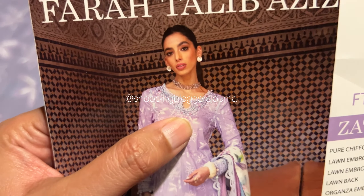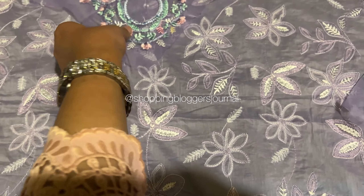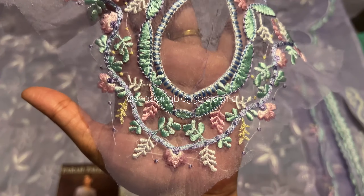It's beautiful, you guys — classic FTA. The embroidery on top is beautifully done. Now look at the neckline — you have two necklines here. This is the front neckline, and this is the back neckline. That's it — two necklines.